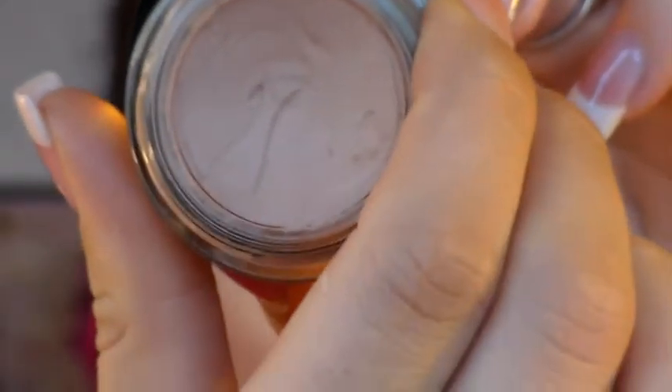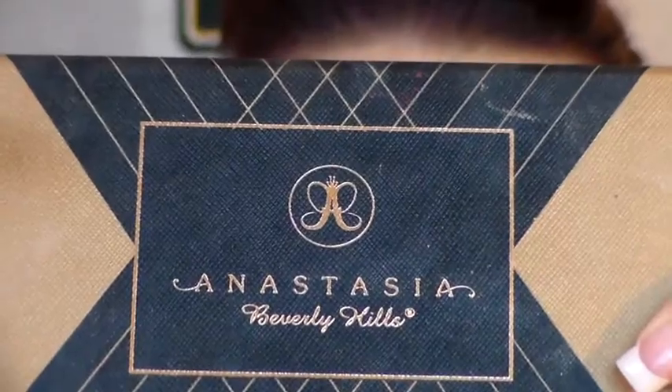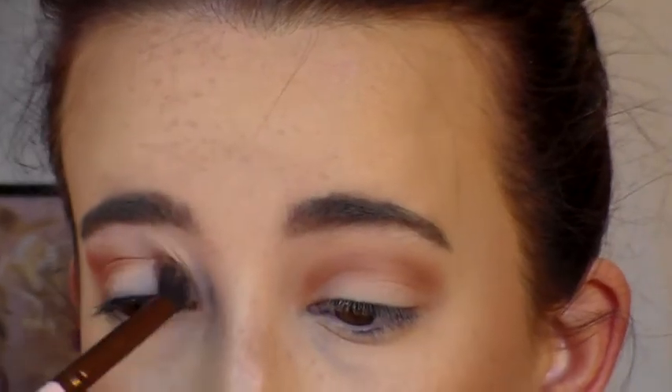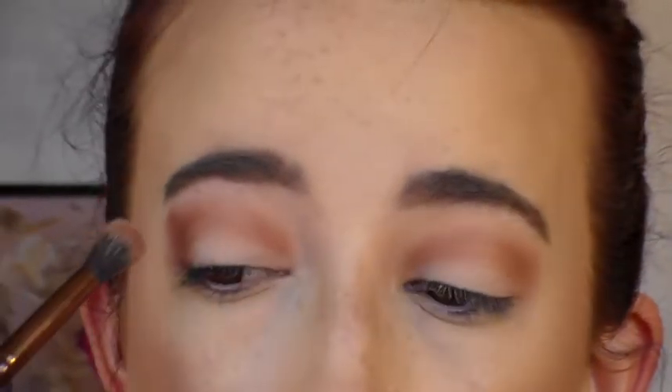Now going straight into the eyes. I've already primed my eyes with MAC's Painterly Paint Pot and set them with the Shadow Undress from the Lorac Gold Palette. Now we're going to go into Morocco with any fluffy blending brush — I'm using the Luxie brush, specific name down below. I'm blending this all in my crease until I can't blend anymore, focusing most of the color on the outside and blending it softly into the inner corner.